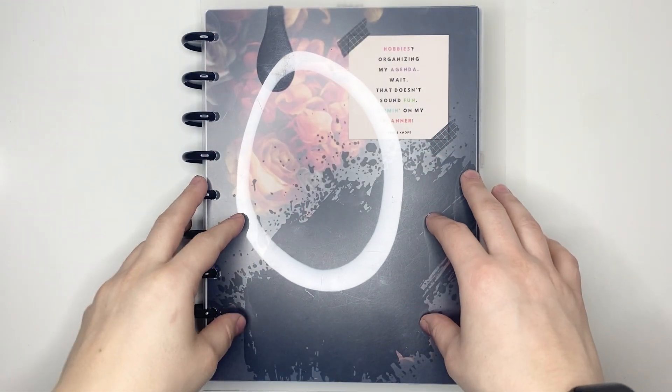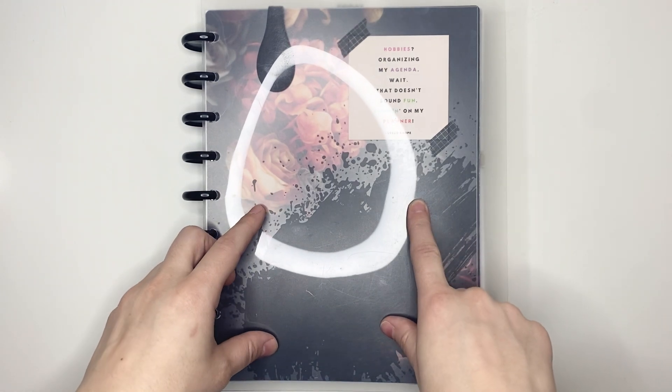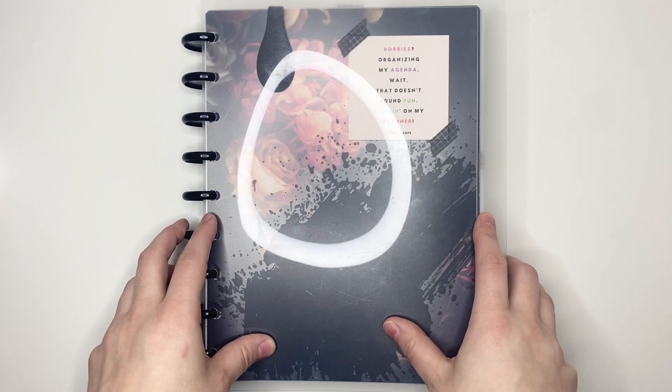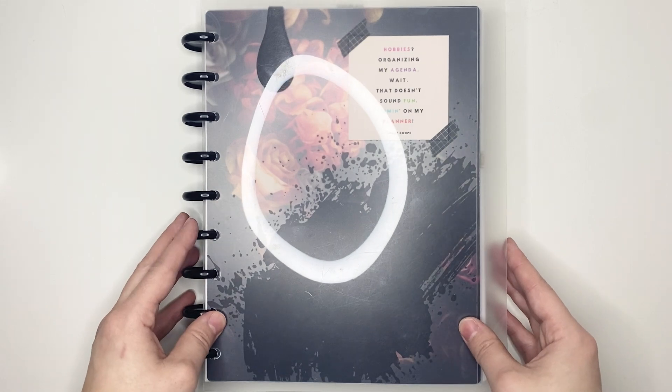Hello everyone, my name is Jennifer and welcome to Best Kept Plans. Today we're doing a plan with me for the week of February 14th through the 20th, 2022 in my classic HP size planner. If you're interested in seeing that, please stick around.